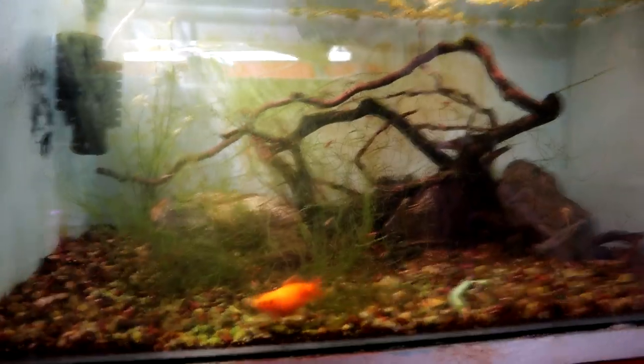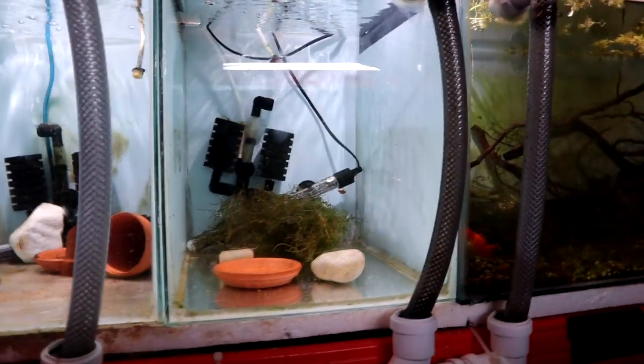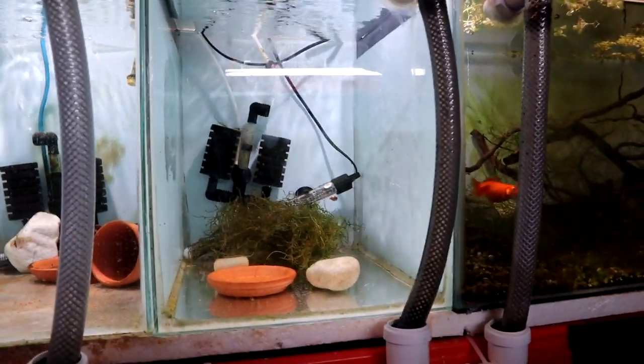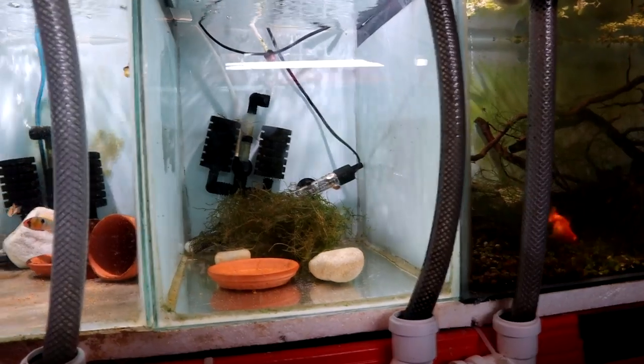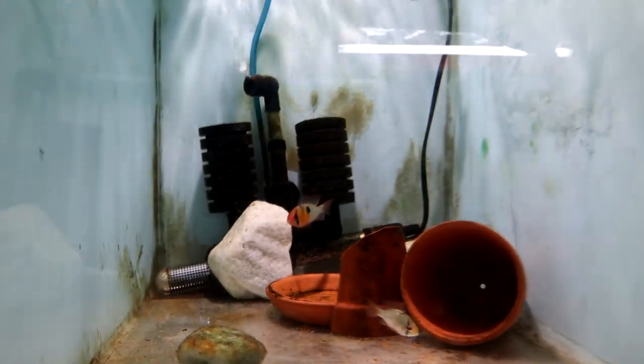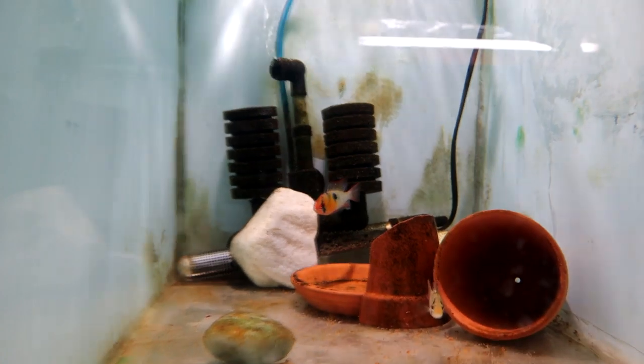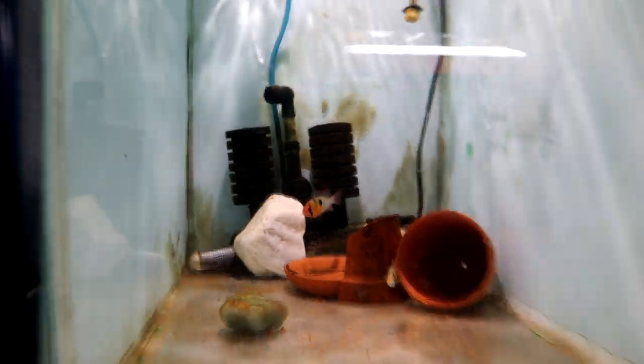This tank might be getting a rework soon. Nothing in this one at the moment - this was where I had the golden rams, but if you remember I lost one of them pretty quickly, so I got rid of the other one. I've got the blue rams in here. No action from them, but they're looking really good - some really nice colors on these guys.